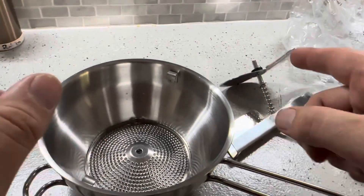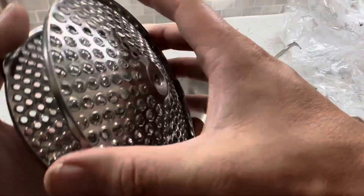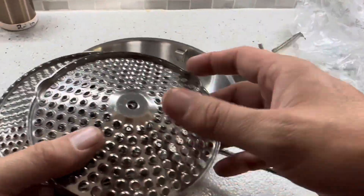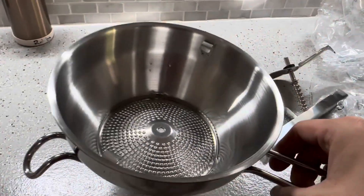Today I'm going to be demonstrating how exactly to use this Hungry Artisan food mill. The Hungry Artisan is going to come with three different things for the dome — small, which is what I have down inside of here, medium, and large.